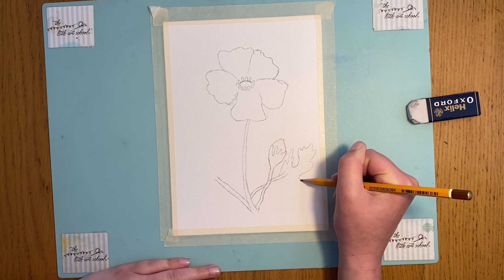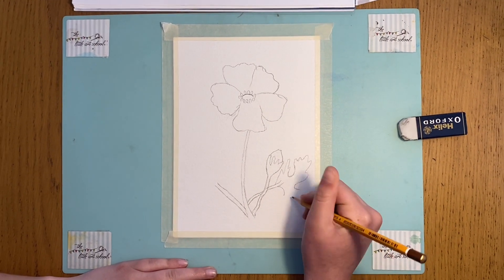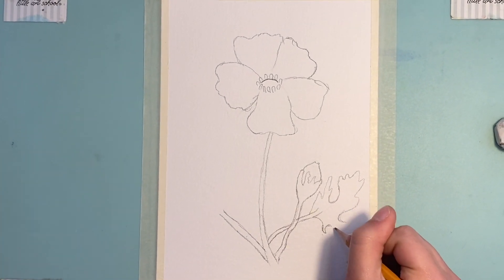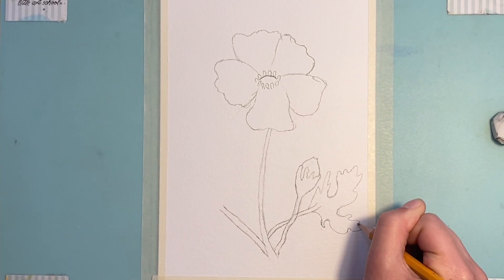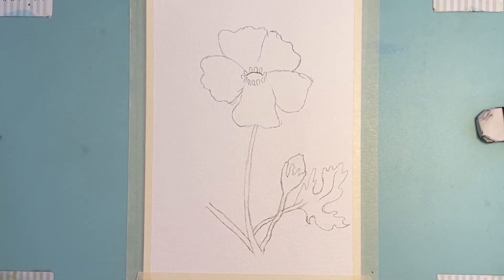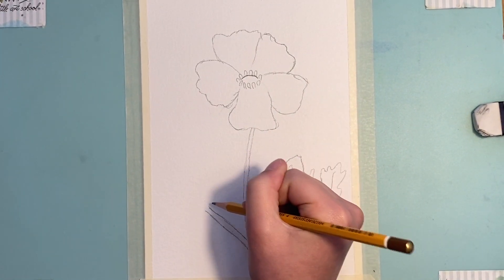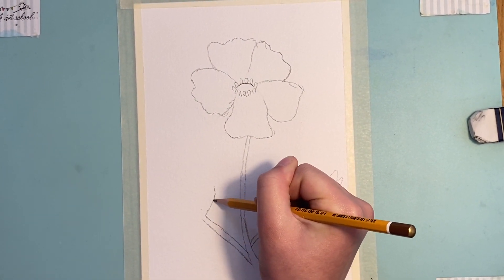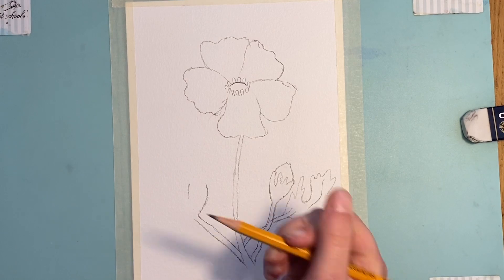I'm going to bring another one out like this, and I'm going to start this third section by just coming out from the stem — we've got a little line coming out there. That's the leaf. We're going to put in another line there, and then the last part of the drawing is this final leaf, which, again like this one, is split up into three sections. So I'm going to curve a line around here just like that, and then do another line there — that's where I want that first leaf to be.